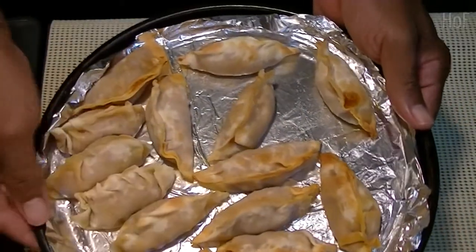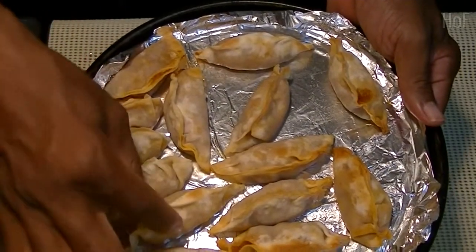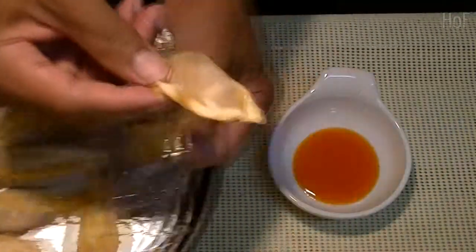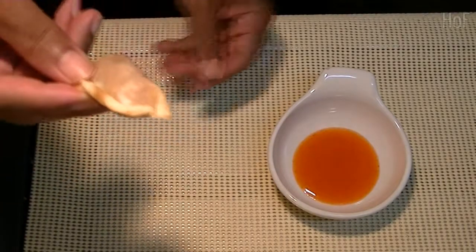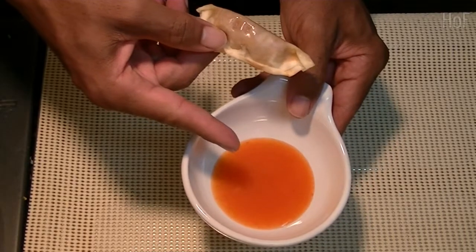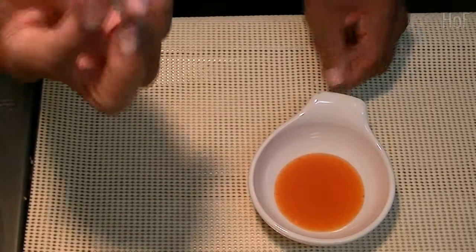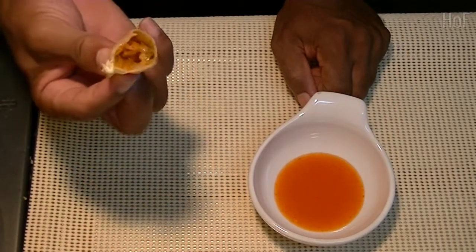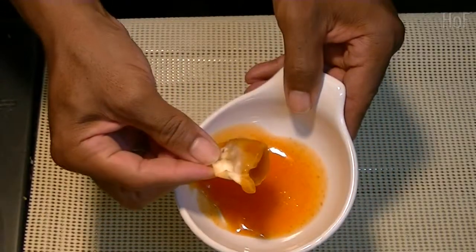They look alright, yeah? Let's grab one and have a taste. Pardon my fat fingers. Some spicy Thai chili sauce. Mmm, not bad. Dip it in.